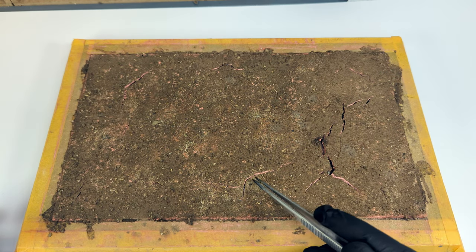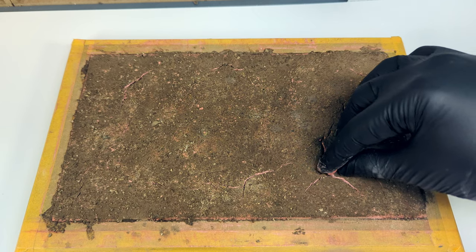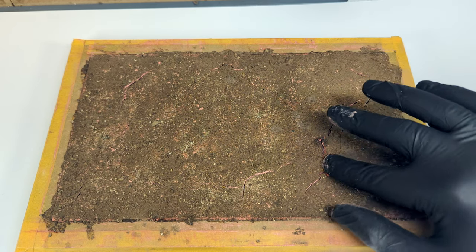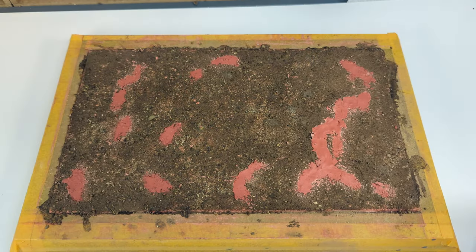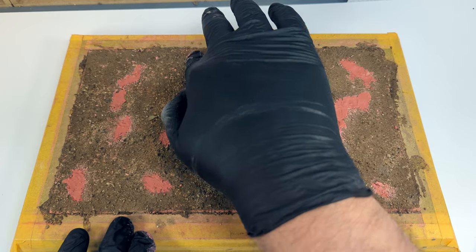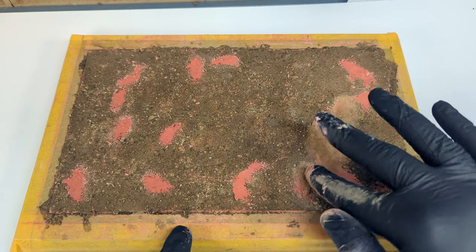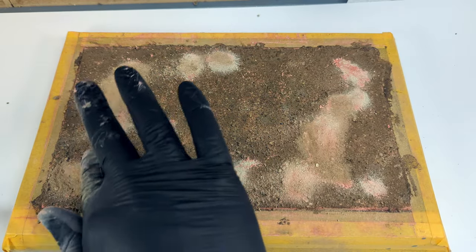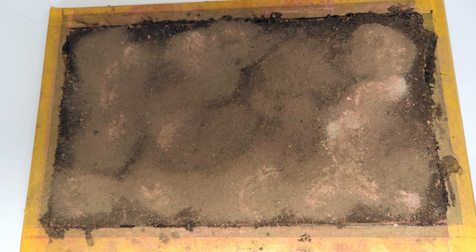Pretty massive cracks! If you're doing something like a North Africa diorama you could make use of this cracking property, but for eastern France it's a bit overdramatic. Now it's relatively easy to fix this — just take some clay and fill up the cracks, then cover all your traces with the sand-dirt mixture. The annoying part is of course that you will have to wait for it to dry again. So another day later we're finally good.